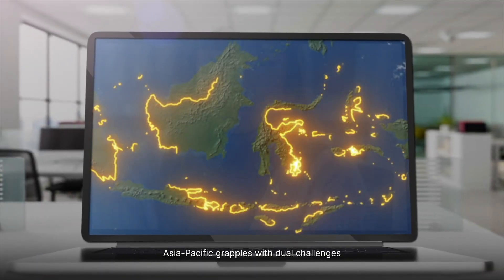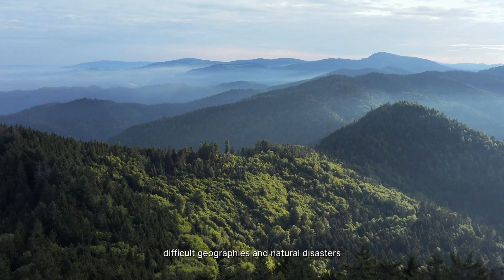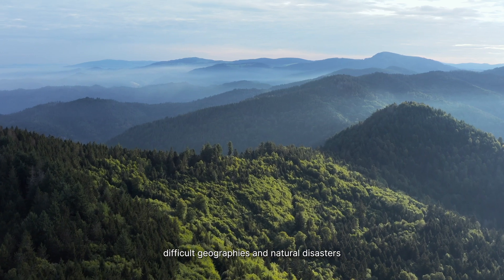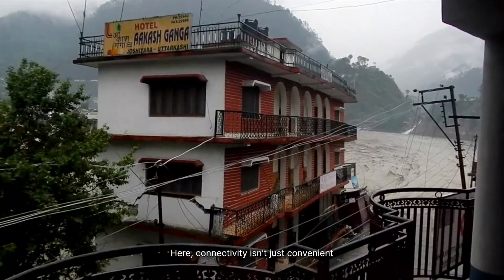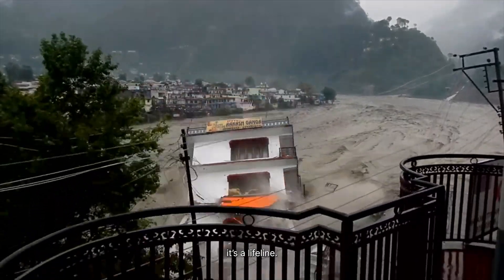Asia-Pacific grapples with dual challenges: difficult geographies and natural disasters. Here, connectivity isn't just convenient — it's a lifeline.